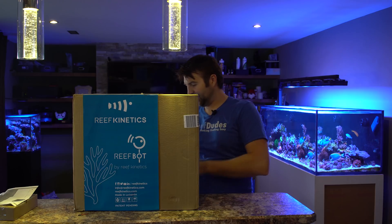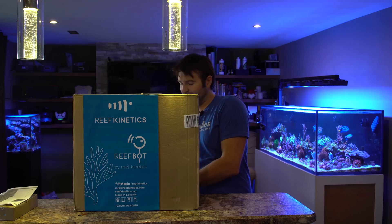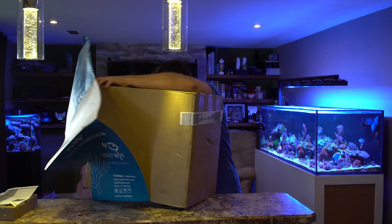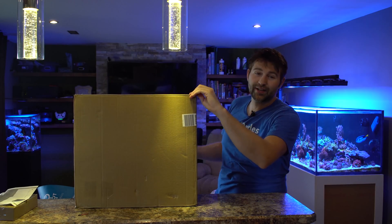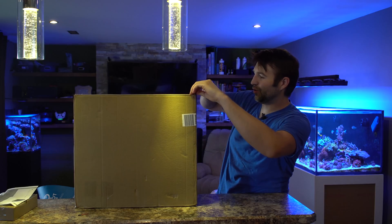Now this one is actually one of the display models that I got at Reefapalooza, so it may not be a hundred percent regular unboxing as it was repacked and everything else, but nevertheless I'll show you guys how to set this up. We'll take you along for the journey as we get it working and going for the first time.